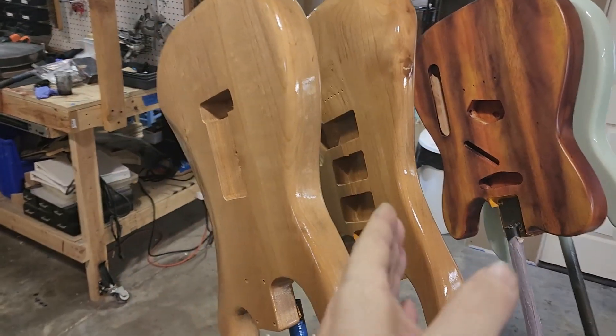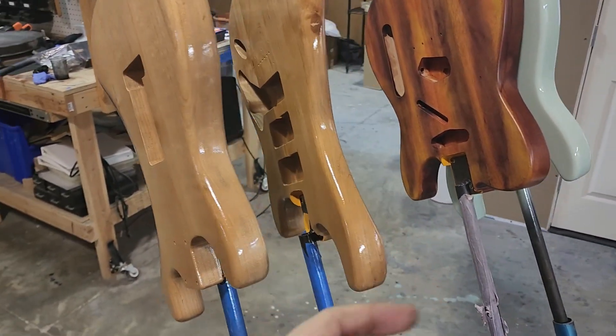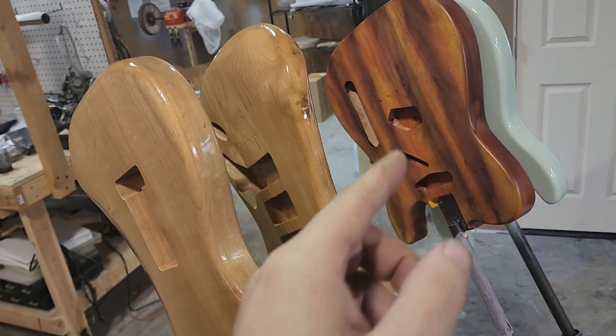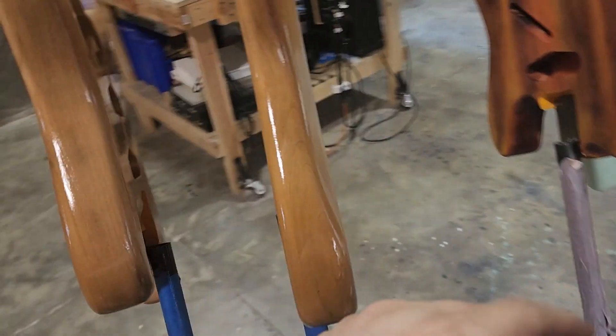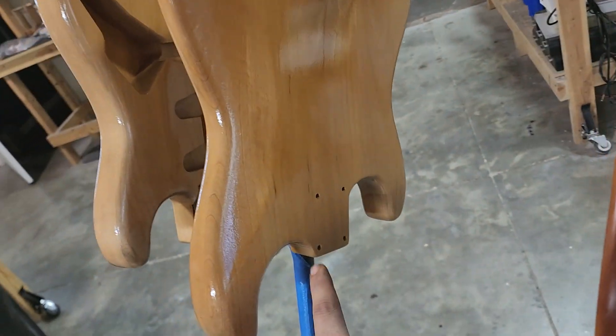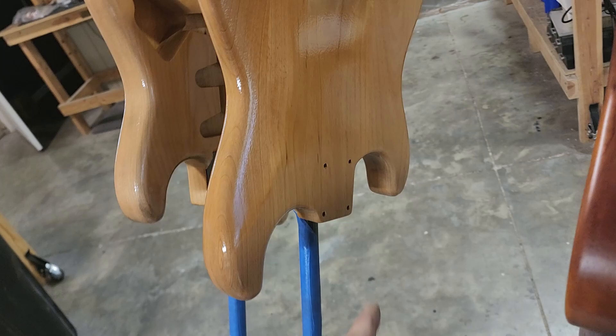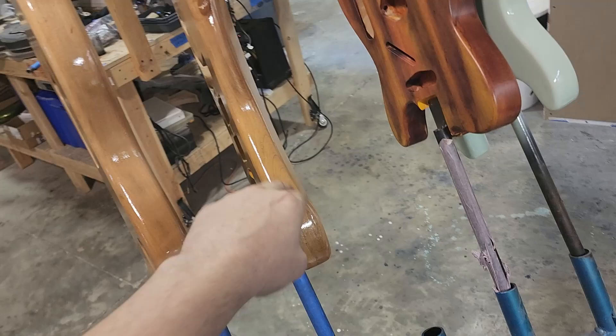This is a standard T-Style, and these are standard S-Styles, but you can see that there are P90 routes here. If you have a T-Style, you can actually do the arm cut and belly cut. We also have a cut on the back — not shown on this one — but we have a cut on the back of the heel that you can do on either of the guitars.